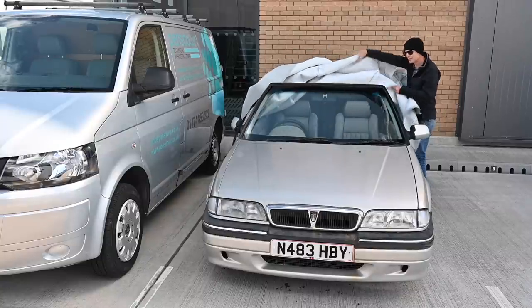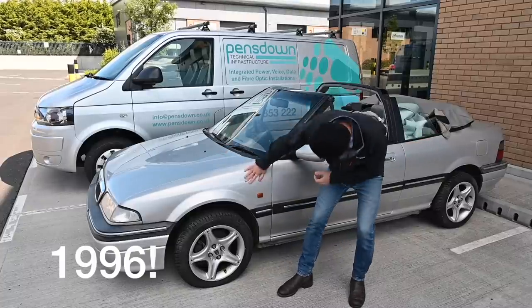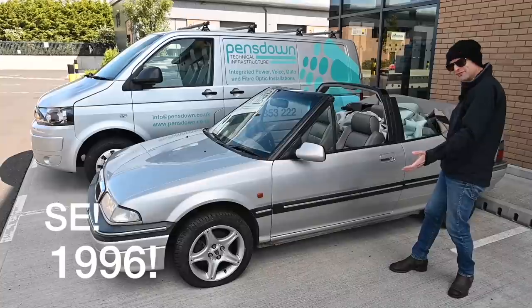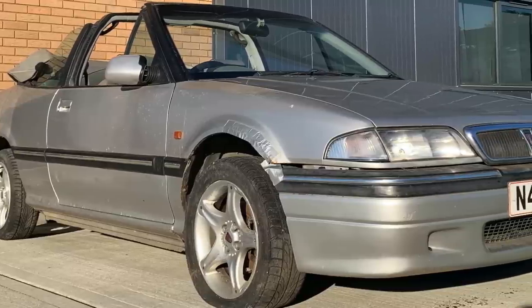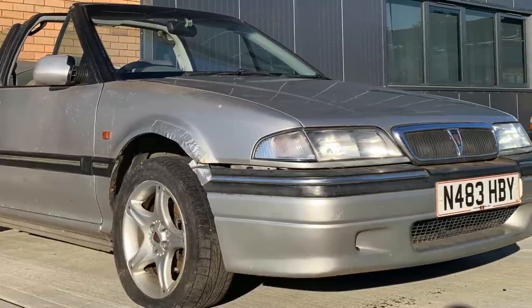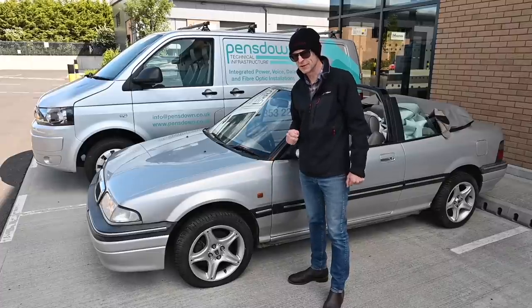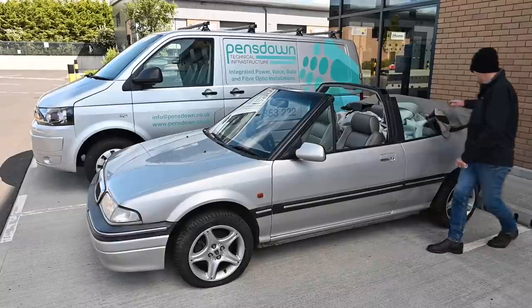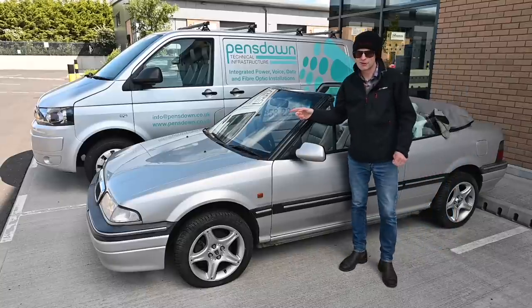It's a soft-top - a Rover 200 convertible. I've never had one of these before. It's a silver 1995 216 SI convertible. It's got a couple of issues: apparently the alternator broke and seized completely about seven years ago, snapping the alternator belt, at which point it was parked with the windows down and the roof down. I don't know if that's because the roof mechanism is broken or because the battery went flat.